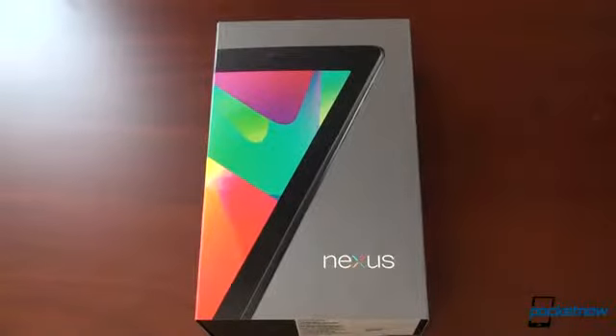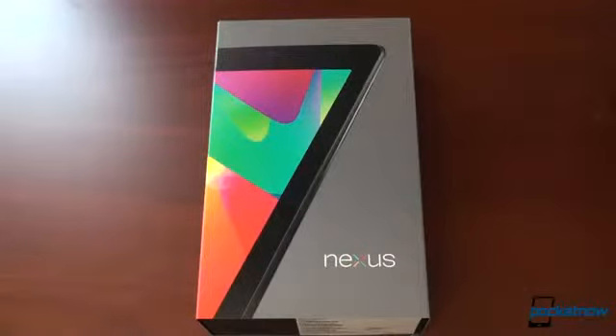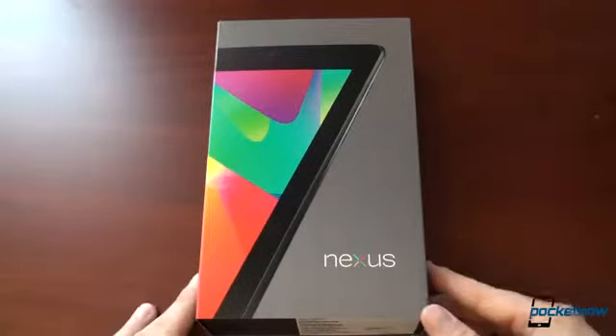Every Android tablet I've tried, with the exception of the Transformer and Transformer Prime, has been horrible — laggy and slow. The app situation for Android tablets is just not good, and there's just not a compelling tablet experience yet for Android, except for the Transformer and Transformer Prime. So Google putting the Nexus brand on the tablet must mean that it's good, or at least we hope so. We're going to unbox this now.